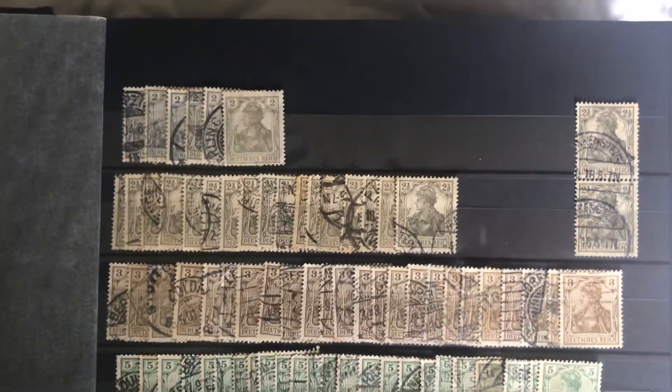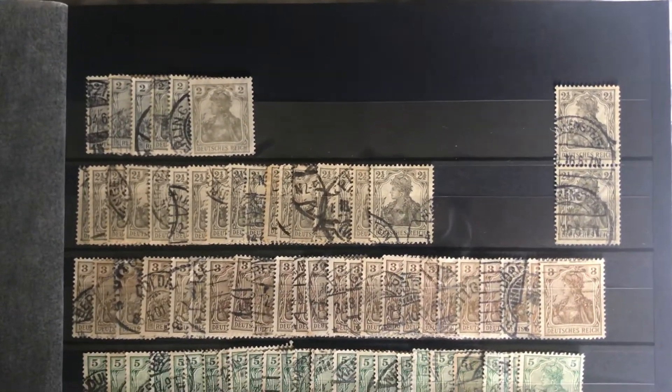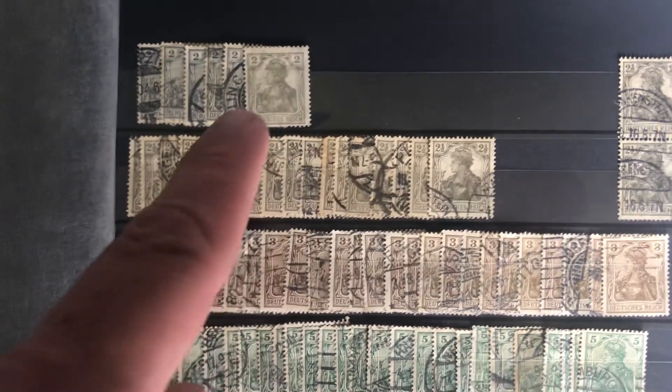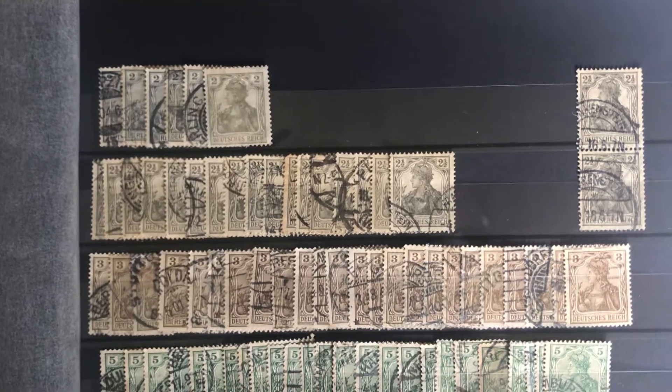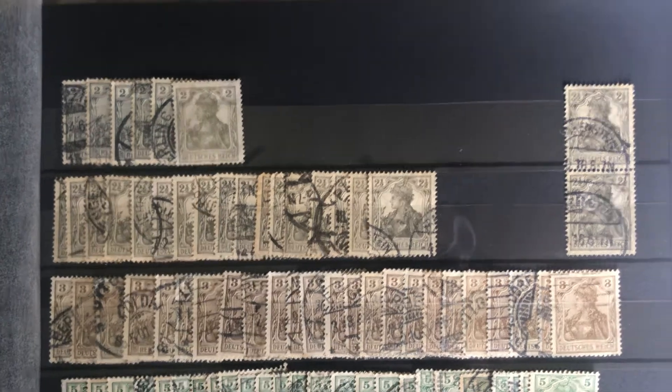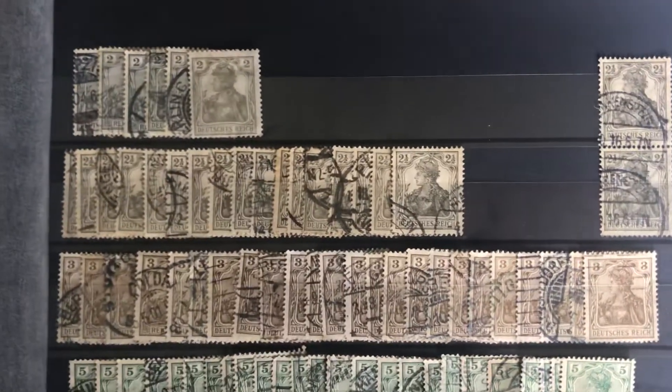Sorry for the wax paper, but it's what I have. I organized these by denomination, not by year when they're made. So if you're a little confused why some older stamps are after some of the newer stamps, it's because I just did it by denomination. I thought that was the easiest way to organize all these guys.